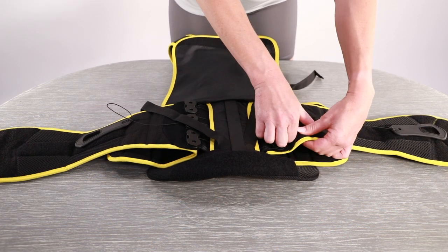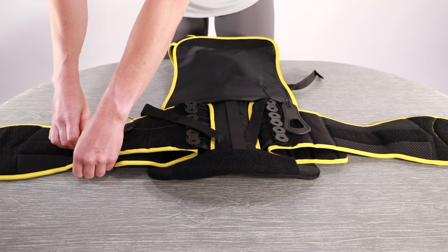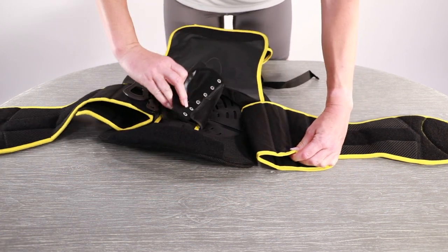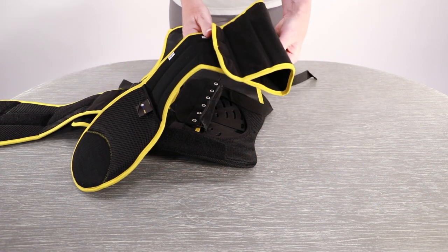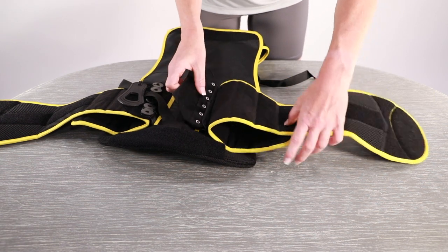To adjust the waist size, open the back cover and place the hand loops on the back panel so you can adjust the waist panels without them getting tangled or being in the way. Remove the waist panel by unfastening the velcro, find your waist measurement and fold the panel to the correct size. Measurements are located on the panel for reference.